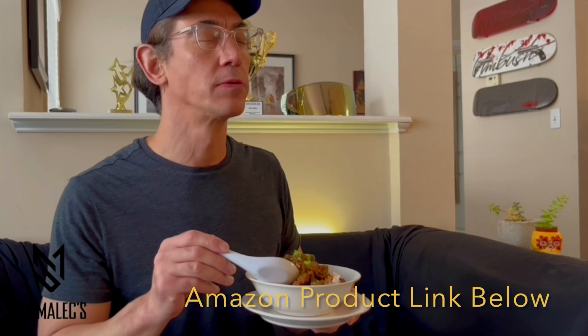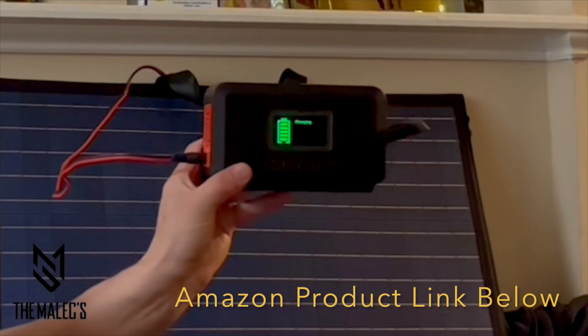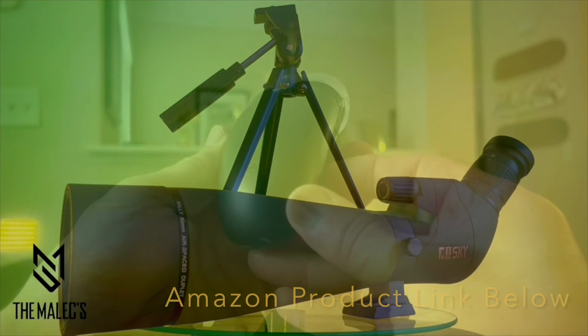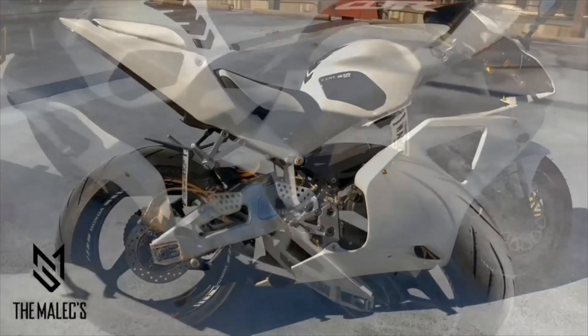If this video was helpful and vibed with you, please visit our product link below in the description for the product information. Also comment, like, follow, and subscribe for more product videos that we'll be sharing.